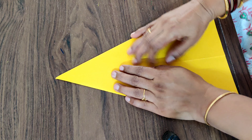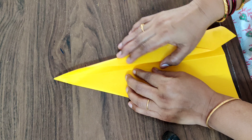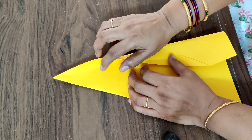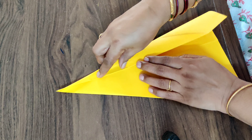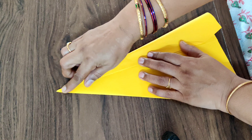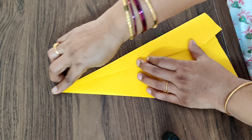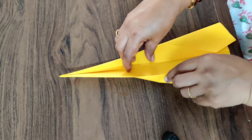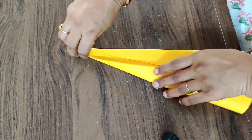Again, what you have to do is fold it to the middle like this. Fold it in the middle like this. And this side also, fold it again to the middle half.